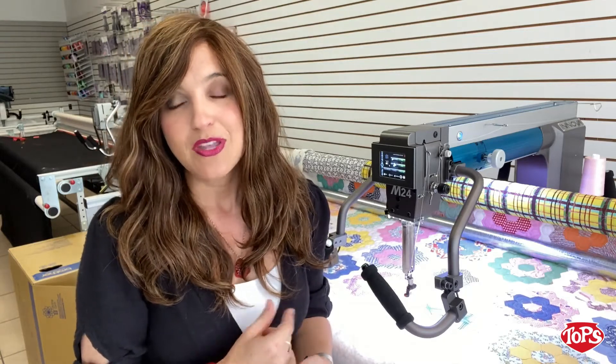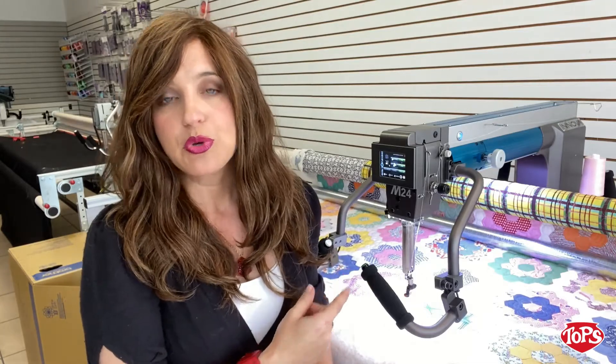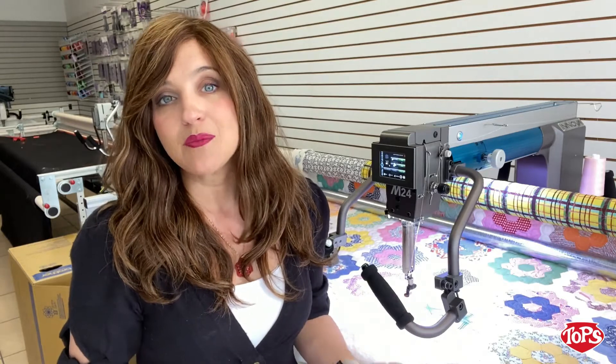Today, we are here to talk about the ANOVA M-Series machines. These come in three different sizes: the M20, which is purple; the M24, which is blue; and then the new M28, which is red.